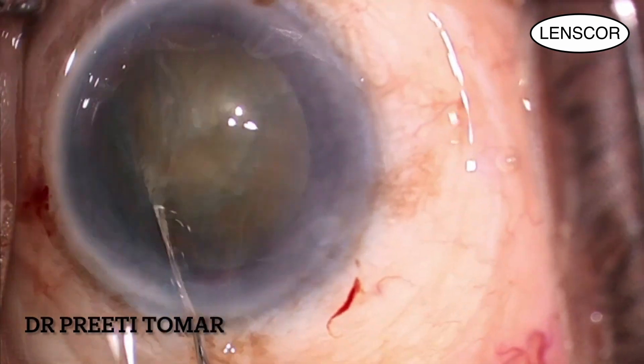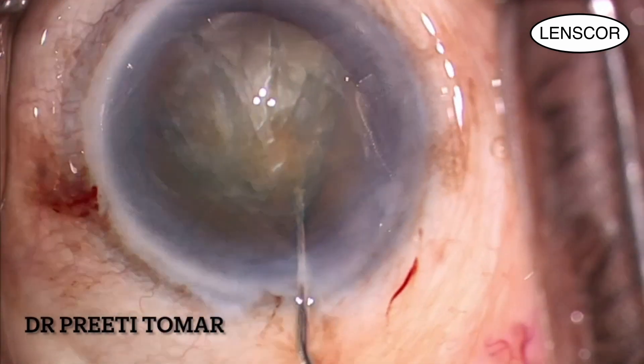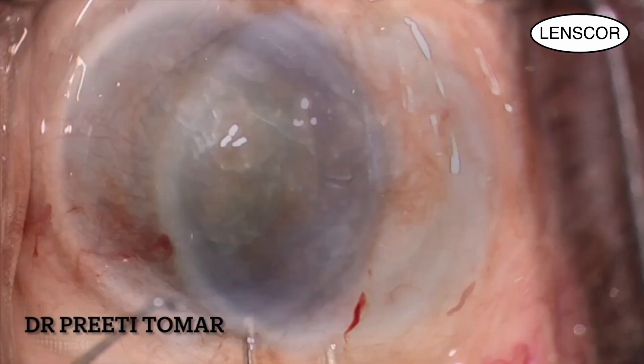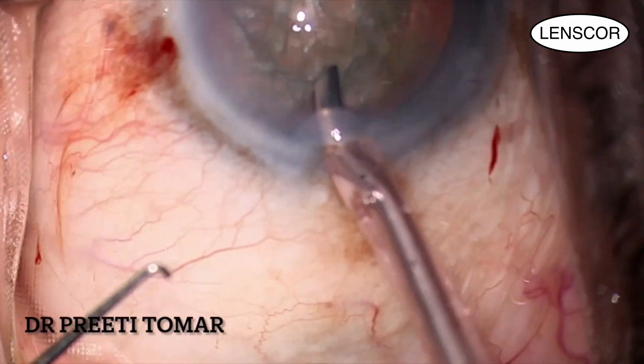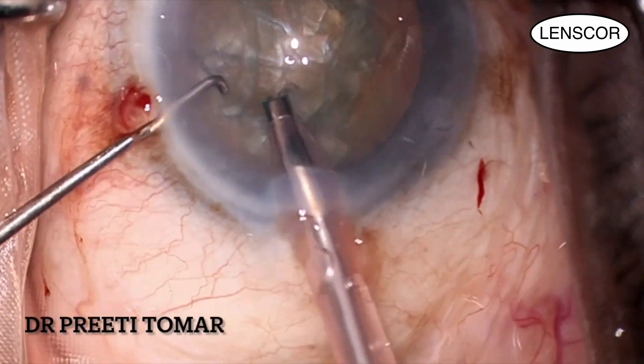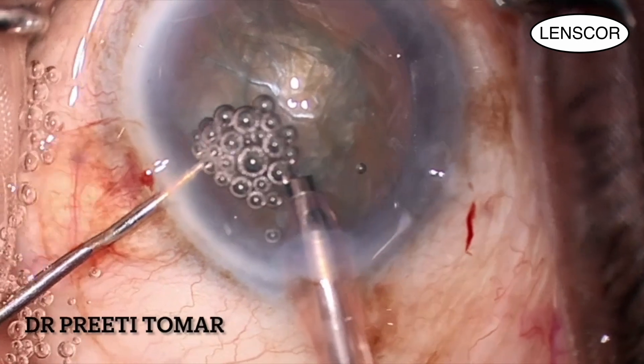Once the nucleus is freely mobile, I put a shell of viscodispersive OVD and viscoadhesive underneath to protect the endothelium. Next, I introduce the phacoemulsification handpiece bevel down and rotate it to bevel up.